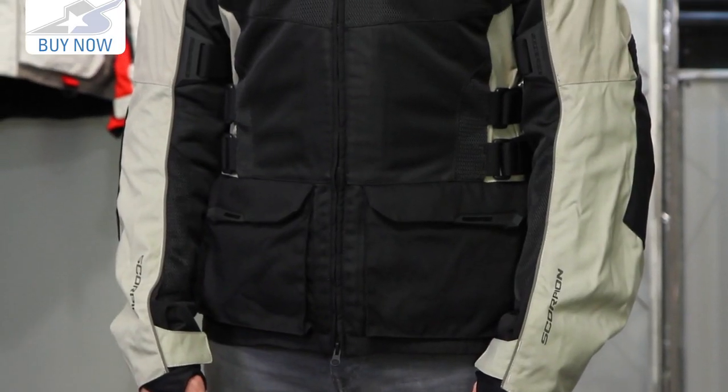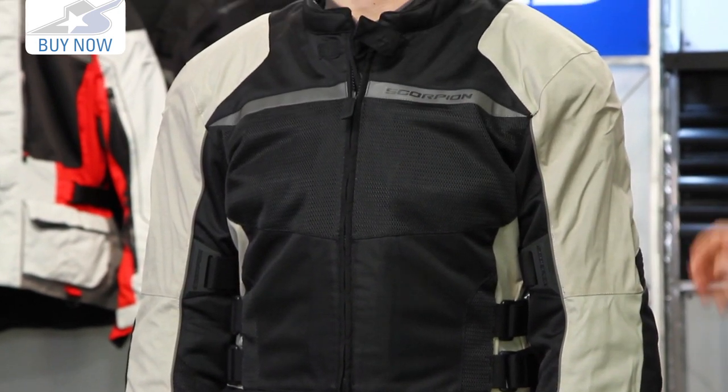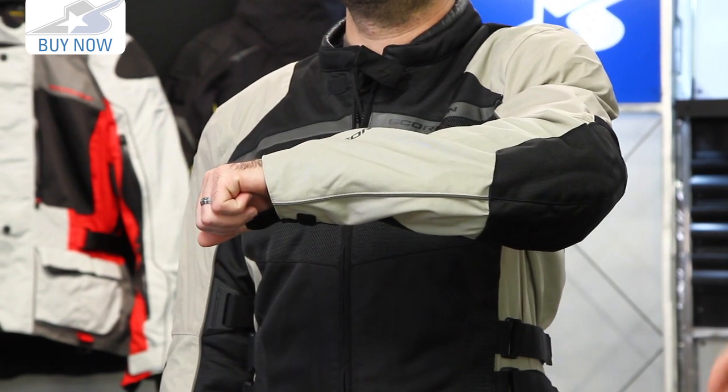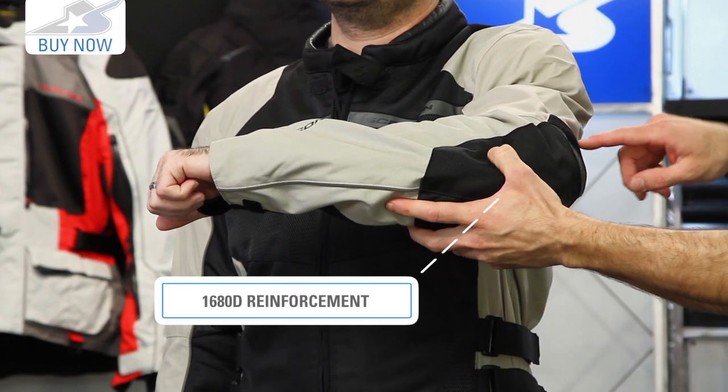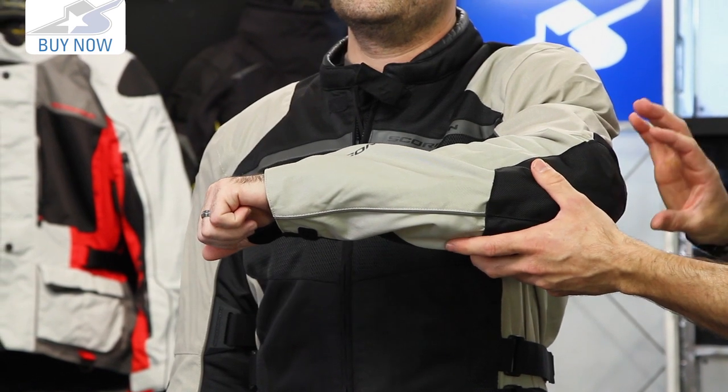One of the things I like about this jacket: Scorpion released basically three new adventure touring style jackets for 2015, and they all use this 500 denier material. This is a nylon and it's pretty light duty but very easy to wear. They reinforce it in the areas most likely to hit the ground in a crash, like your elbows — this is 1680 denier through the elbow. There are accordion panels on the back with some reflectives, all designed to work and be very comfortable.